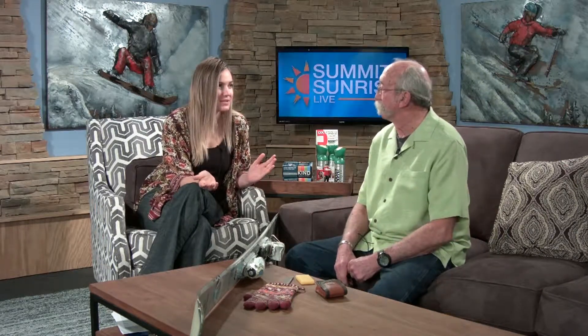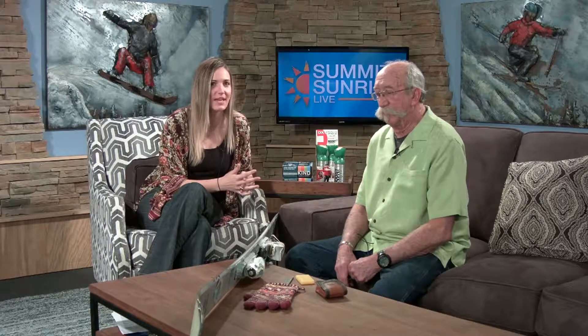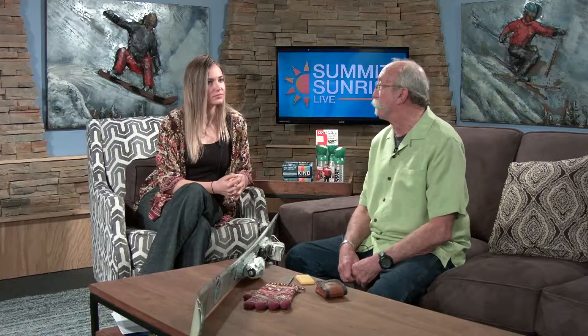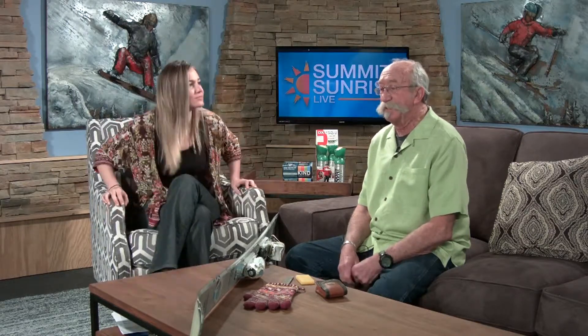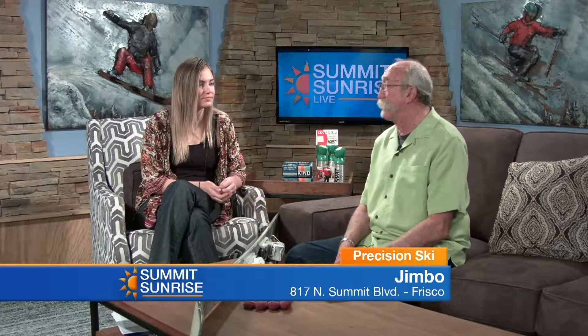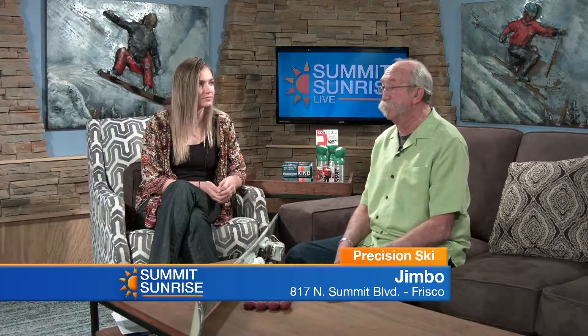Jimbo's here from Precision Ski to talk a little bit about keeping your gear up to date — whether it's your skis or snowboard. In order to get it tuned, you have to leave it at a shop at least for part of the day or overnight, and some people just don't have that amount of time. There are a couple of things you can do to take care of your skis or board yourself, because right now the conditions are changing a lot.